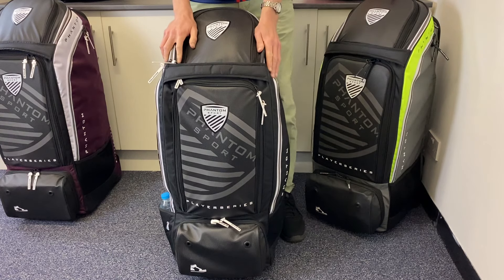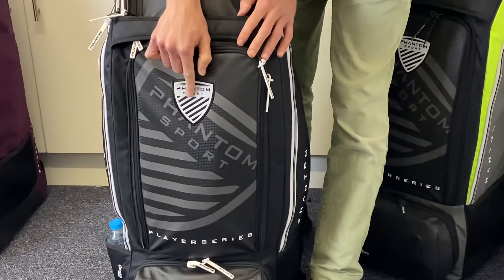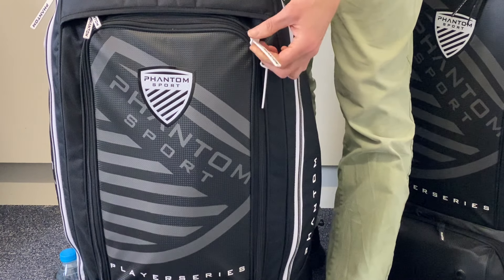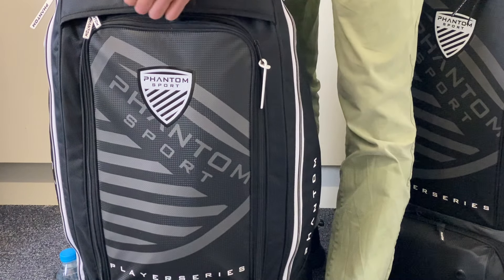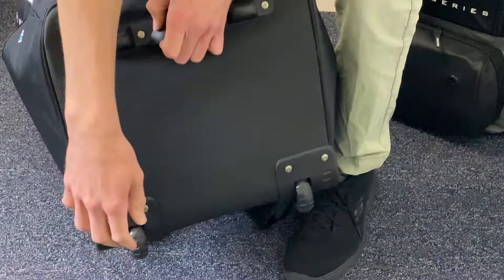I absolutely love the detailing and the embossing — the professionalism, as is so often the case with Phantom, with a nice shield design. You've got these branded tags on literally every single zip. Sometimes on bags you see this on maybe two or three zips, but not here — you're getting them absolutely everywhere. I'll show you more in action shortly, but I also wanted to first show you the wheel element.